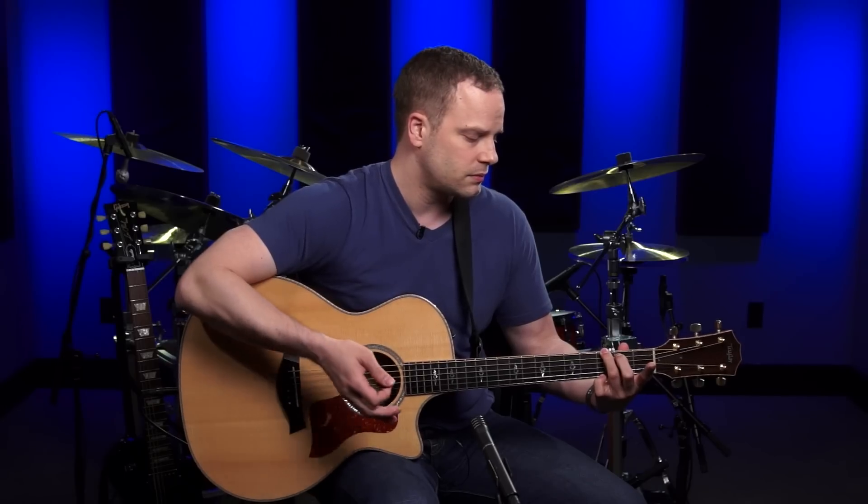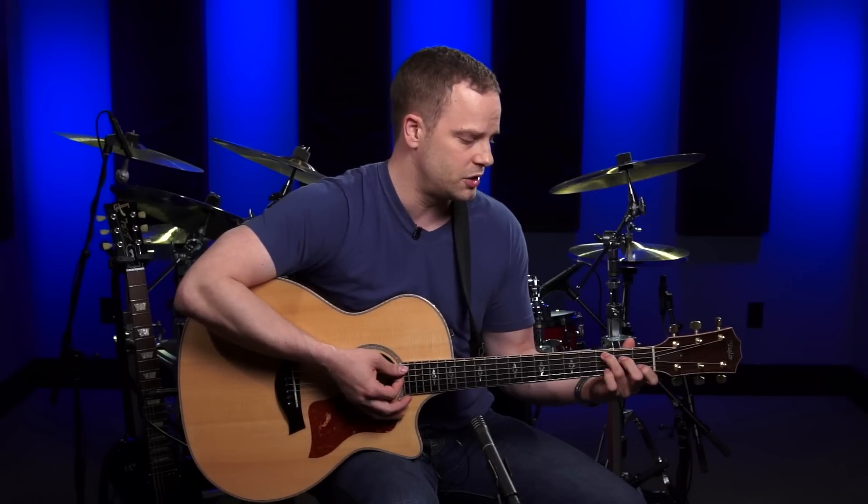Many guitar players struggle with changing chords smoothly — that's probably one of the biggest challenges for newer players. One of the reasons is they don't learn their chord shapes 100% before they start trying to switch between chords. So learn these chords to where you can go right to them on their own before trying to switch between like a G and a C chord.